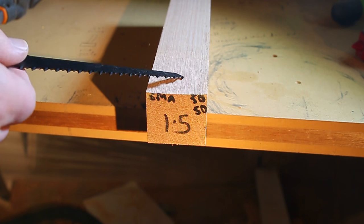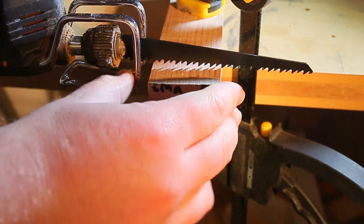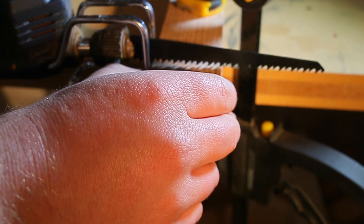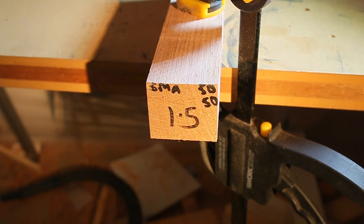I'm going to do a demonstration of cutting through this 50 by 50mm piece of Tassie Oak. I'm just going to get a clamp. For the cut I'm going to rest the wire head against the wood, like that. It's fairly stable — let's see how this goes.